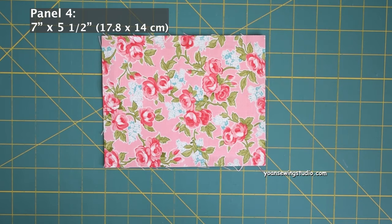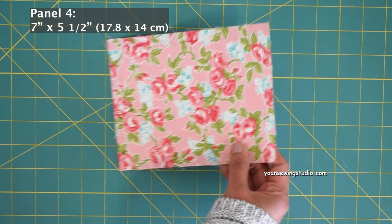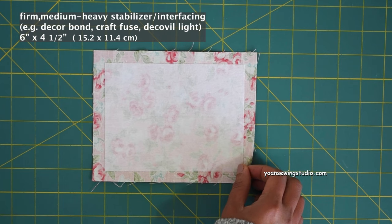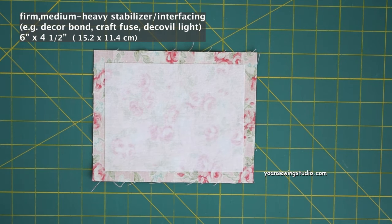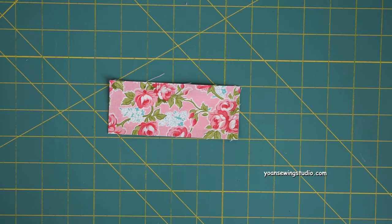Now we're going to work on the wallet exterior. Prepare panel four and apply firm or medium to heavyweight stabilizer such as Decovil, Craft-Fuse, or light Decovil. Cut the stabilizer about an inch smaller, center it, and apply it to the wrong side of panel four.